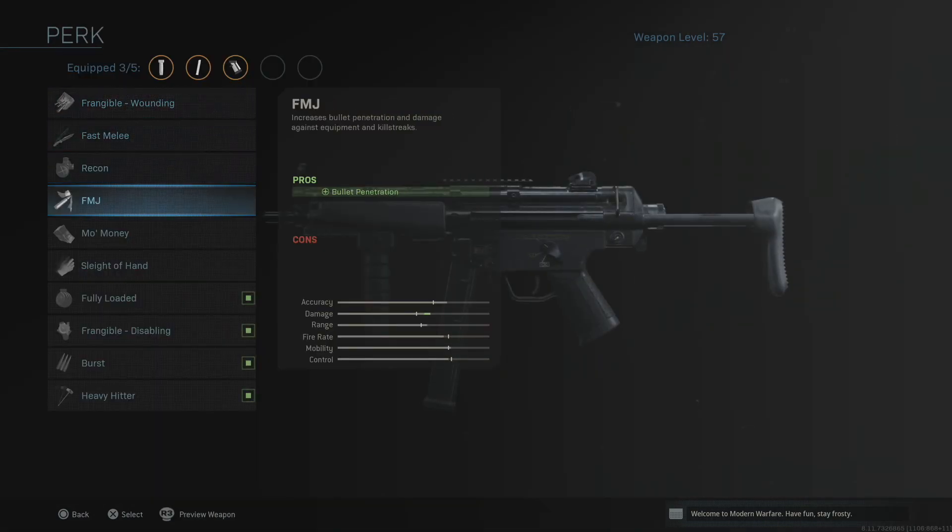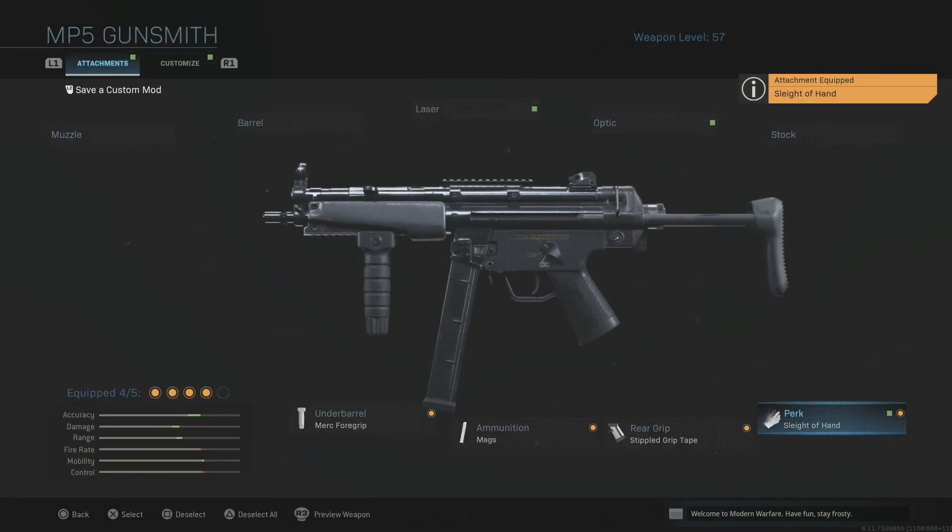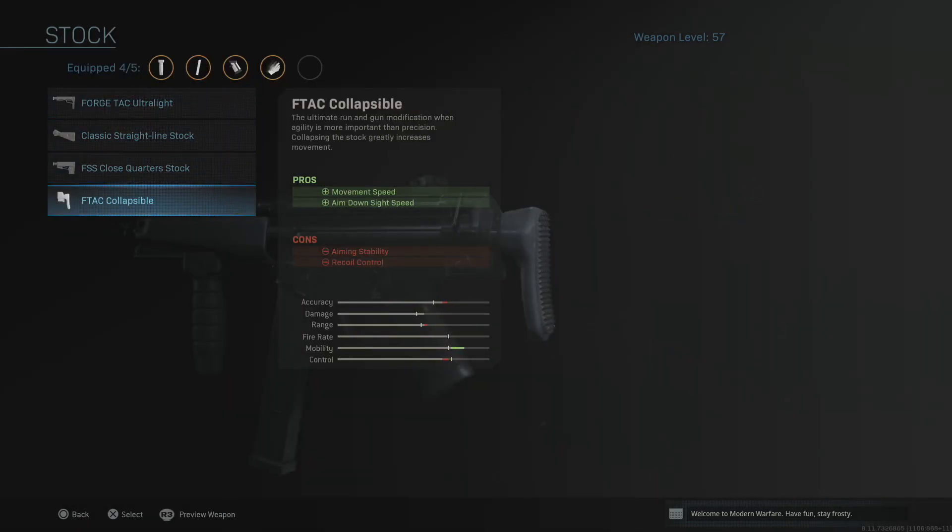Next up you can put on Sleight of Hand or Frangible Wounding — they're not allowed to use those in the pro aspect of the game, but in my personal opinion, with such a fast fire rate and only 30 rounds in the magazine, I'm going to go for Sleight of Hand. For the final attachment, we're going to put on the F-TAC Collapsible stock, which will increase your movement speed and also increase your aim down sight speed, which was penalized by an earlier attachment. It's almost a yin and yang — we've balanced out the pros and cons nicely.